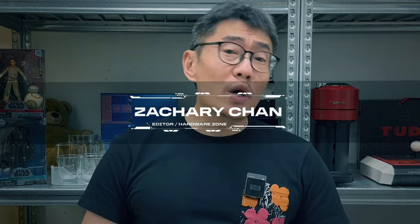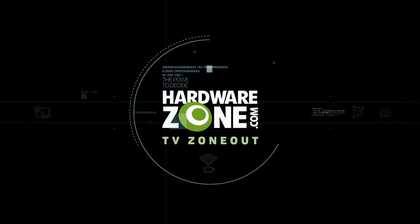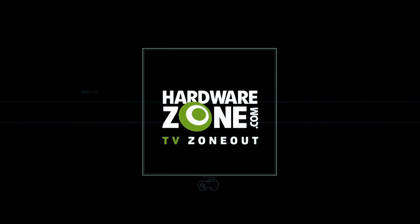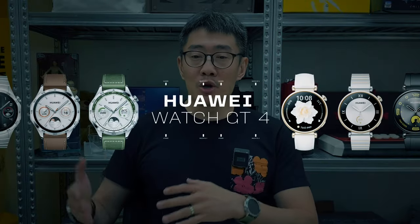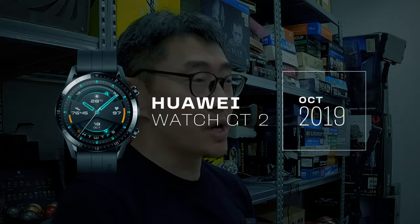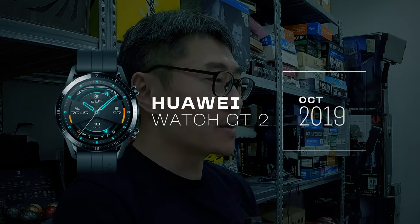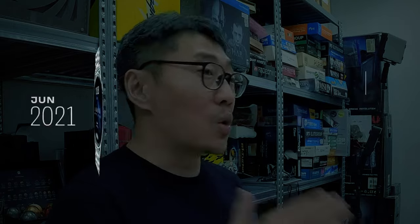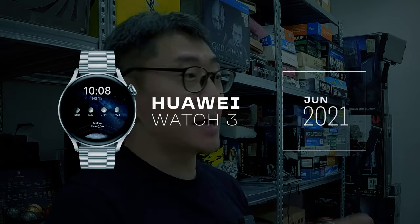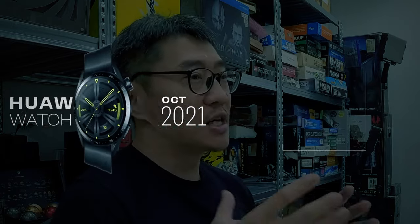Hey guys, it's Zachary from HuaweiZone and today we're going to be talking about this. Huawei has traditionally been known to produce really good bang-for-buck smart activity trackers. I've been reviewing almost all their stuff since the Watch GT2 days when they started really getting good at doing this. I've reviewed their Watch Fit series, and I've also reviewed the Watch 3, which was their first attempt to try and make a full-fledged smartwatch.